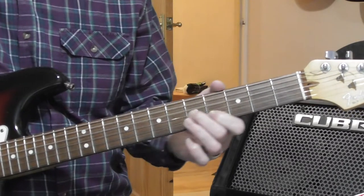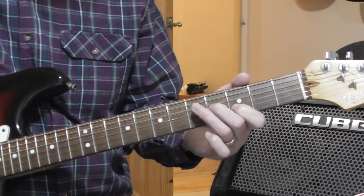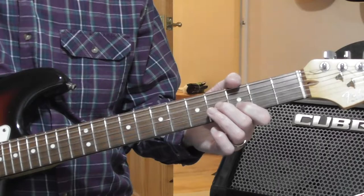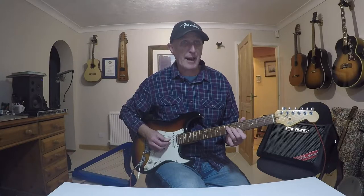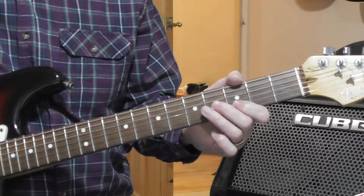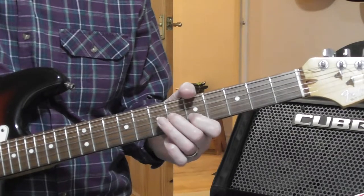Now move that down two frets into sort of the G position if you like — F shape third fret. You're going to play the G string with a downstroke plectrum and then slur the entire shape up two frets into the F shape A position. It's a dugout slur, which means you hear the note you're slurring from and the note you're slurring to.